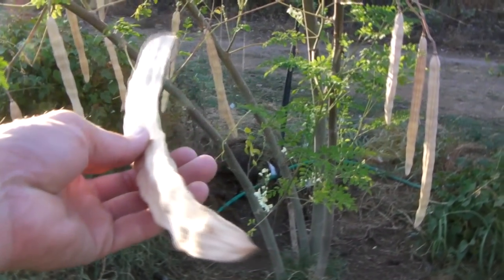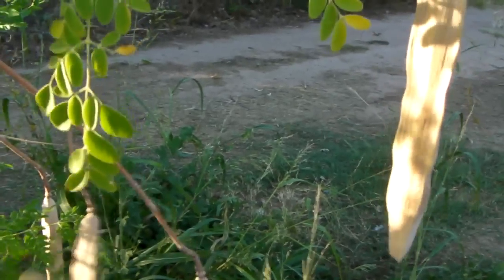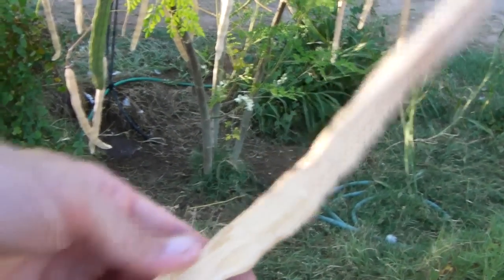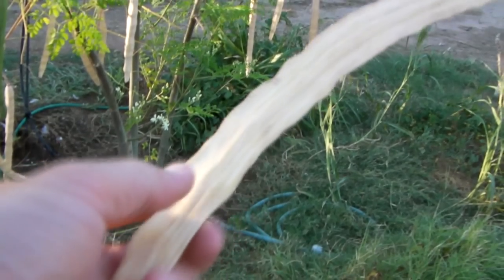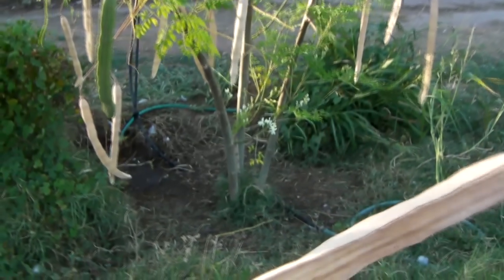So check this out. I'm just going to bust this sucker open right here on the video. This is a moringa seed pod, just fell out of the tree this morning. Look at all the dry seed pods on this tree — that's ready for harvest. I counted there's an average of 15 seeds per pod like this. Where the lumps are is where the seeds are in general.